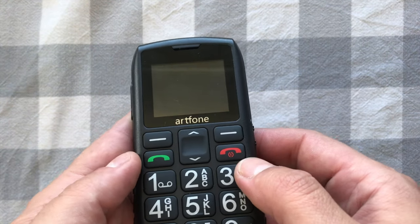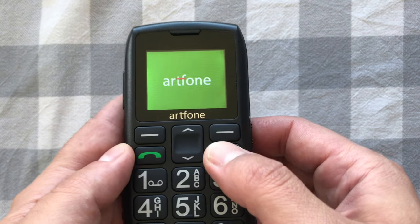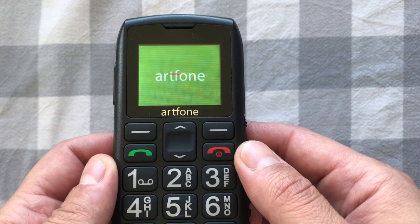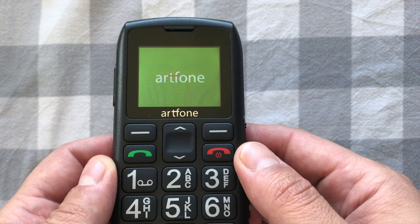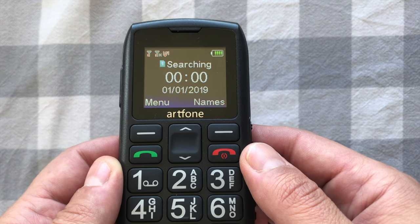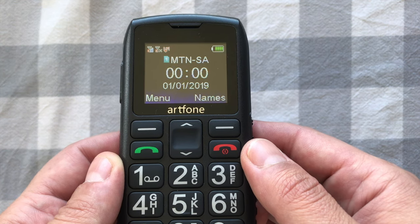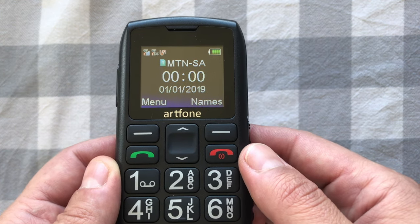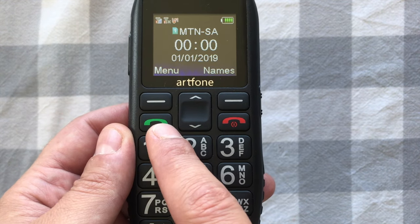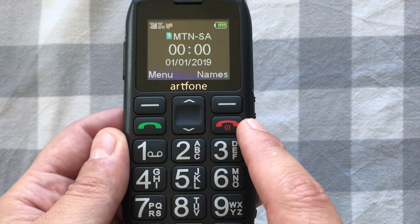Once you've got your SIM card and battery in, clip the back of the phone back on. To switch the phone on, press and hold the red phone button for a few seconds and the phone comes on. There's a welcome tone which you can switch off in settings. To dial a number, dial it normally then press the green phone button, and press the red button to cancel.